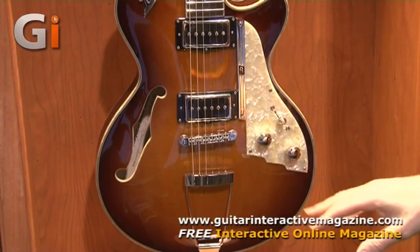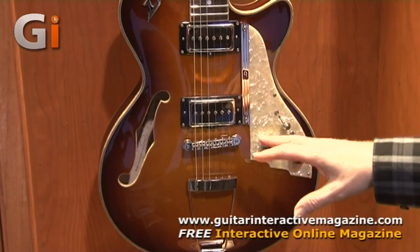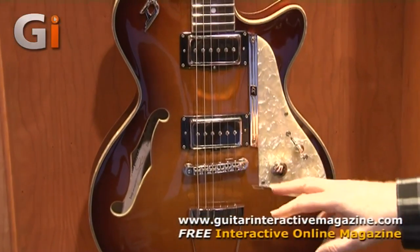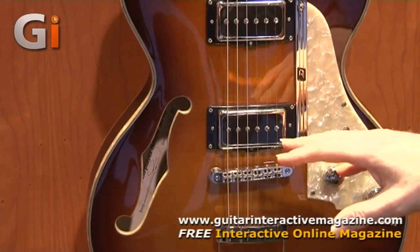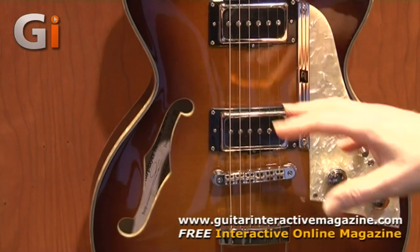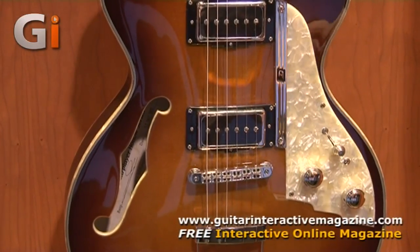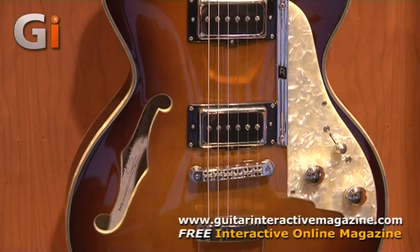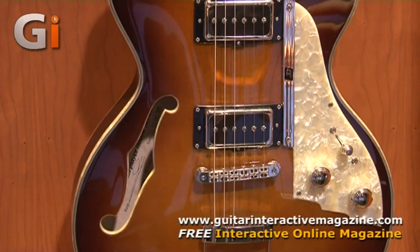The guitar features no center block at all. It's a completely hollow guitar, but to allow for good sustain, they've designed a Y-shaped rosewood piece, rather like a violin sustain post, that goes underneath the bridge. It's made from rosewood and touches both ends of the post and the back of the guitar, retaining the hollow sound while still giving good sustain and some feedback resistance.